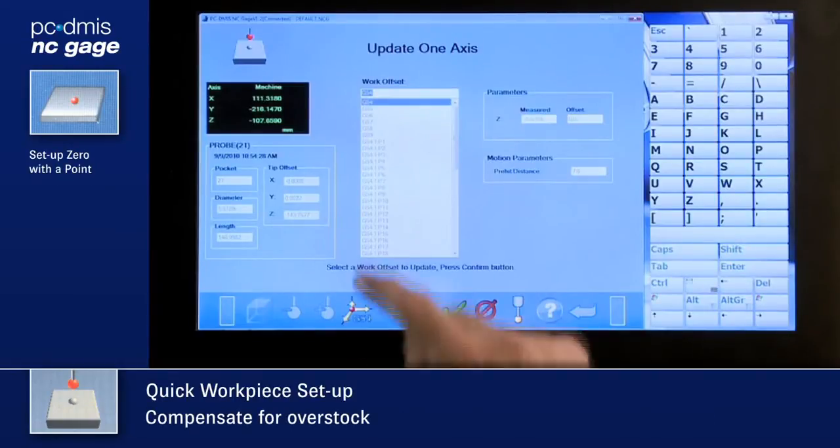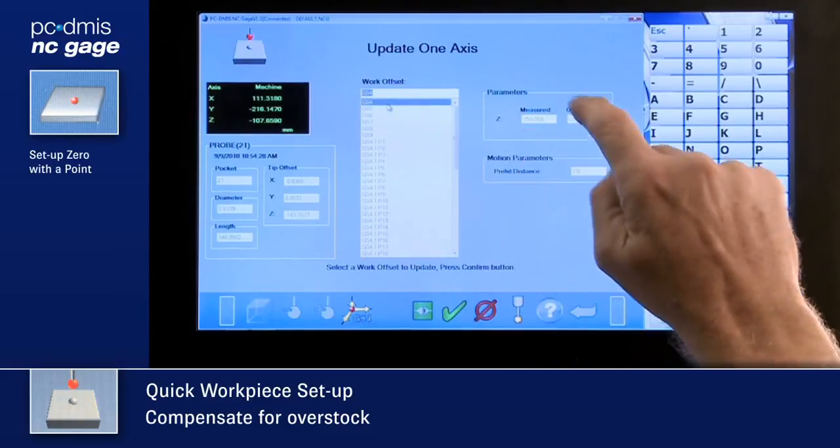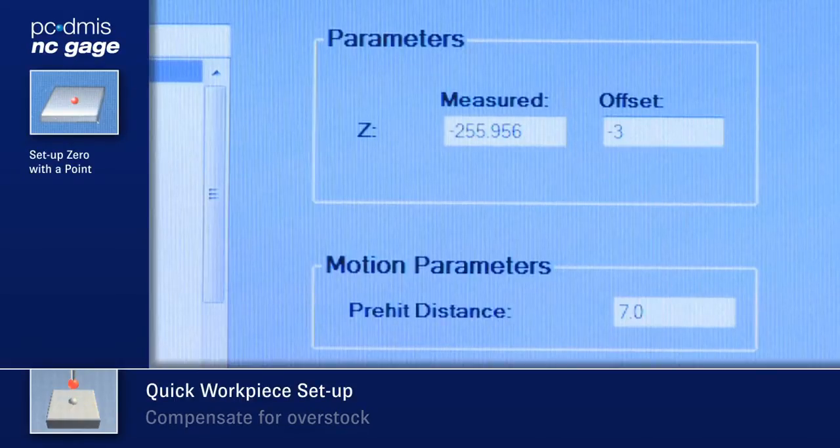Need to adjust for overstock? Enter the values and NC Gauge will make the adjustments as well. Finished.